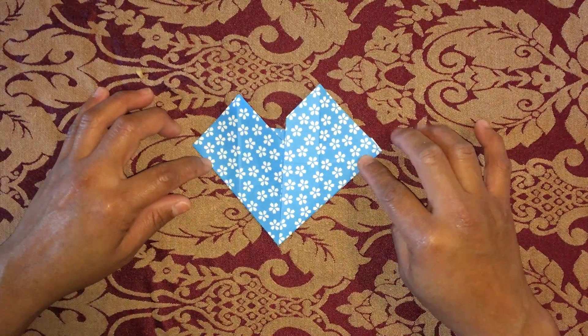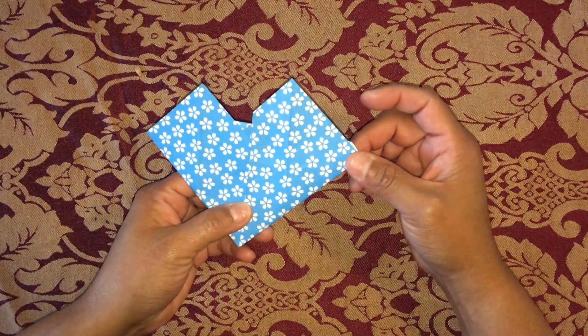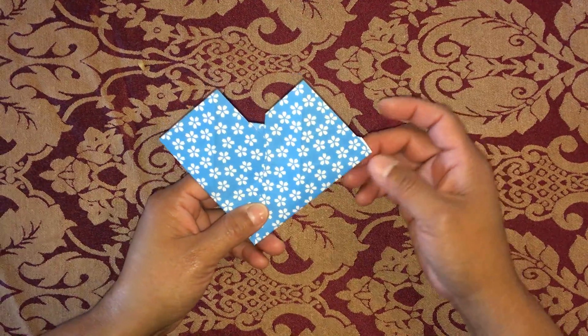This is the center of our heart. Fold the four corners on each side.